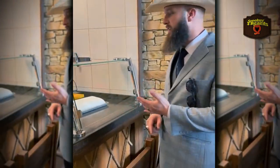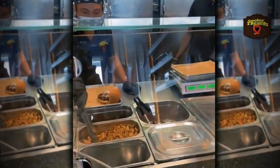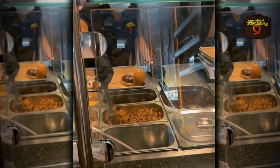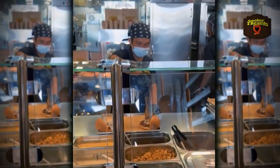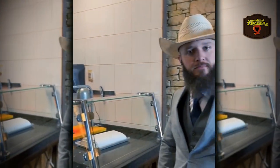So they've got barbecue sandwiches, brisket sandwiches — look at this meat — ribs by the pound, brisket by the pound. And y'all make your own special sausage. Yeah, we make it with the sausage. Barbecue, marshmallow cheese.